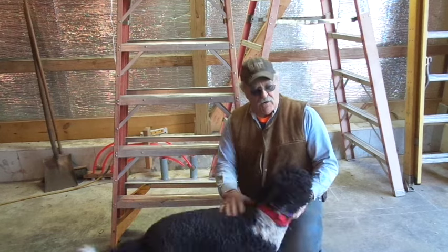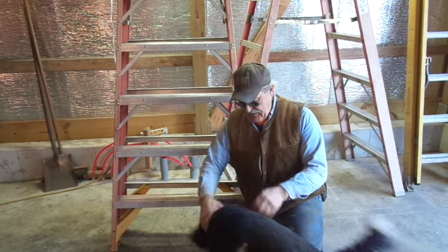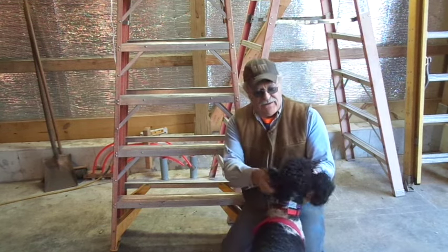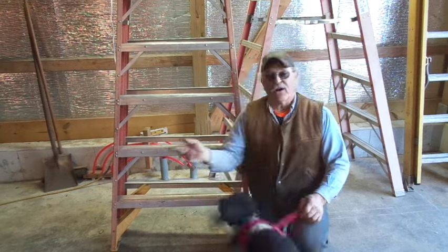Everything's completely done, we're down off the roof. You can see Layla's feeling a little giddy right now — I haven't been playing with her a whole lot, so she's kind of missing me a little bit. We have beat this one to death. So this is Tractor Man 44 and Layla, and we are out of here.